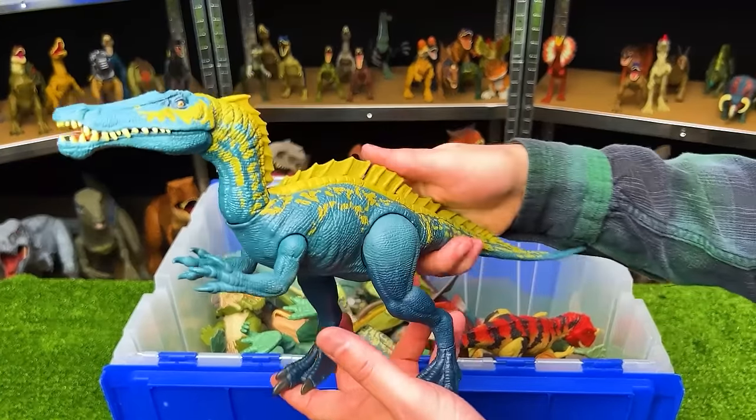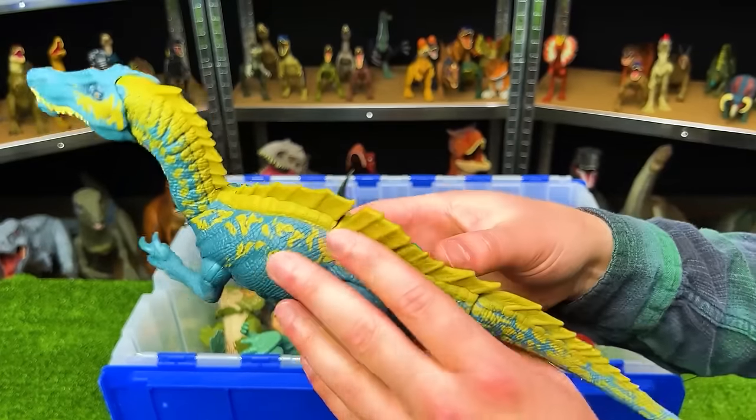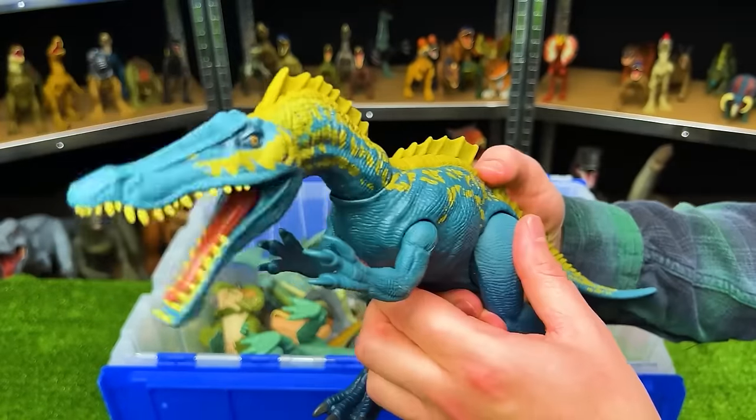This is the Action Attack Tsukomimus. It's got a bright blue color on the bottom and the sides and yellow detailing on the top. And it's got one action button on its back for chomping.